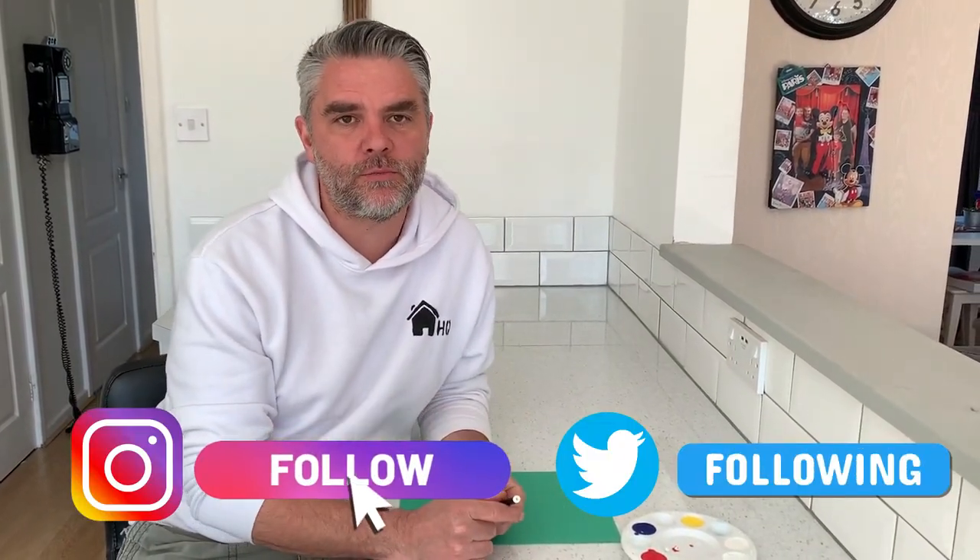Hi guys and welcome back to Homeschooling HQ. Don't forget to tag us on our social media so we can see it. Today we're going to make a family tree.